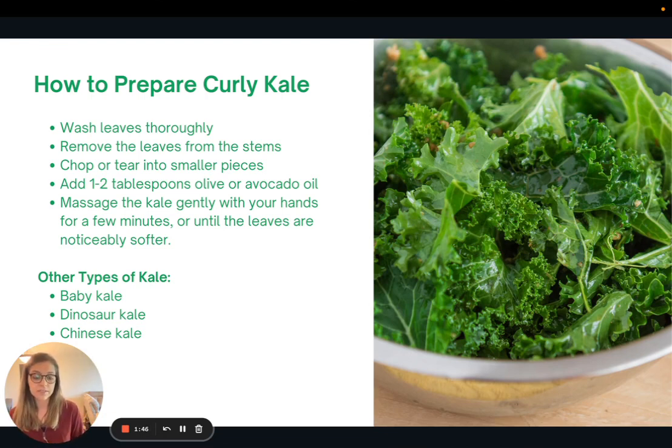Massaging the oil into the kale really helps to make kale salads a lot more enjoyable. It helps to soften it — kind of pre-digests it a little bit — and is really the trick to making a great kale salad. There are other types of kale that are a little bit softer, so you don't necessarily have to do the massaging. These include baby kale, which looks a little bit like spinach, as well as dinosaur kale and Chinese kale.